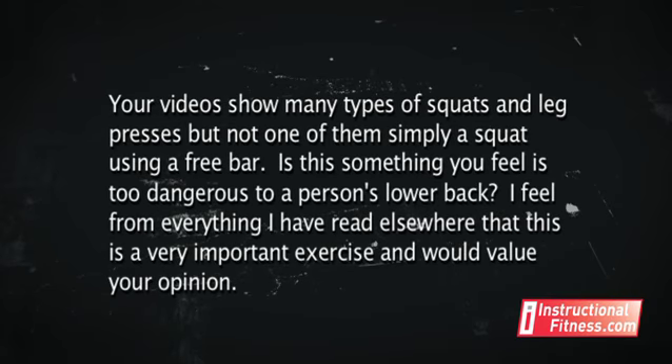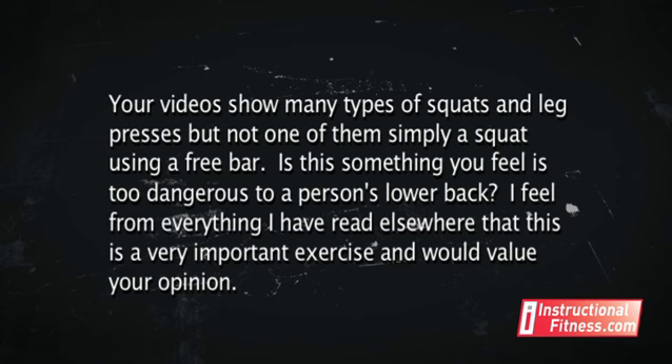Our first question comes from Chad from Wichita, Kansas. Chad writes in: your videos show many types of squats and leg presses, but not one of them simply a squat while using a free bar. Is this something that you feel is too dangerous to a person's lower back? I feel from everything I've read elsewhere that this is a very important exercise and would value your opinion. I use Instructional Fitness daily. Your videos have helped me tremendously compared to the books I've read with photos. It is very helpful to actually see an exercise being performed properly. Thank you for all your help, Chad.